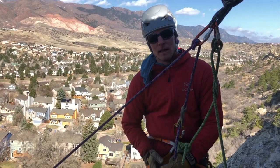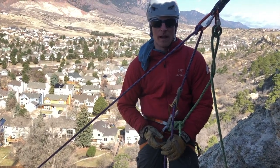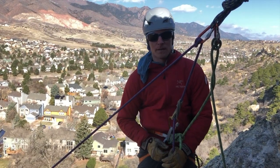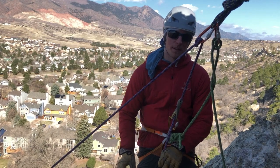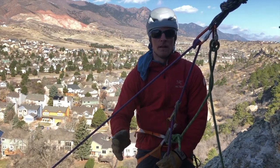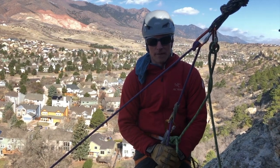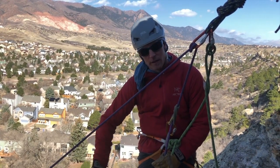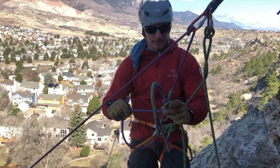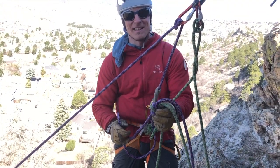Sometimes if you get yourself into trouble — maybe your climber gets injured on the climb, or you want to get somebody off quickly because weather's coming in — it's nice to be able to lower somebody a full two rope lengths all the way to the ground. The more experienced climber or guide then does quick rappels after that. To get somebody off the wall more quickly, we can tie two ends of our ropes together to create a long continuous rope. However, we're going to have to pass this knot at some point.